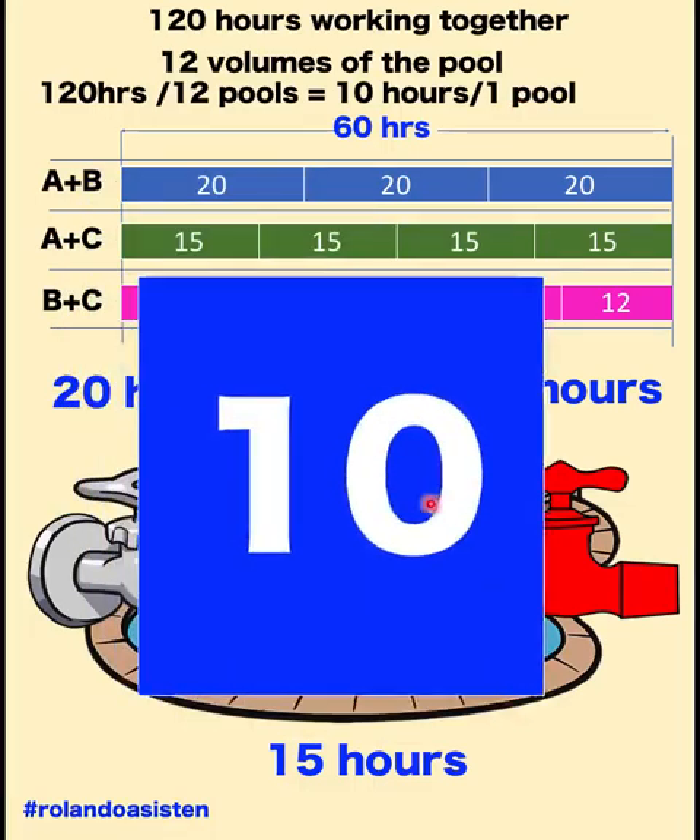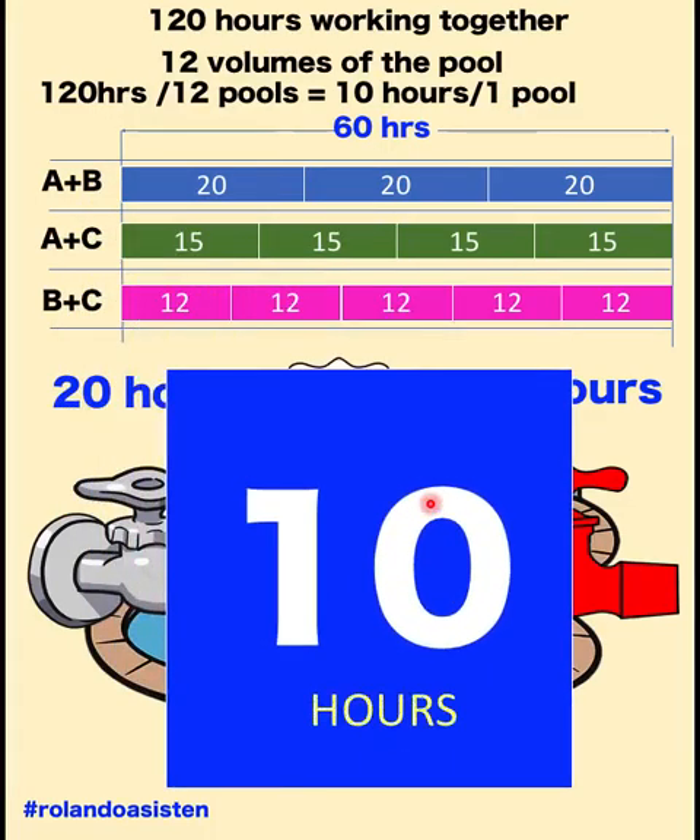So 10 hours for one pool. Therefore, it will take 10 hours for the three faucets working together to fill the pool.